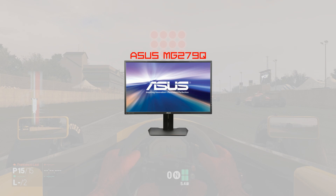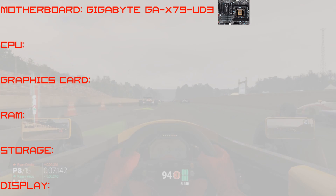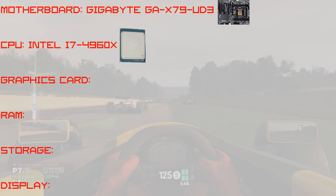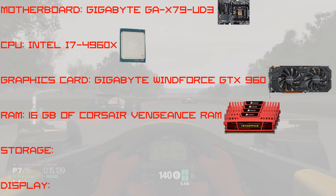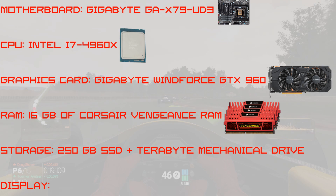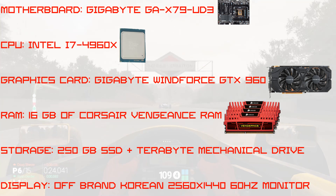First we're going to go over my PC specs for those of you interested in what I was using to test the monitor. My system includes a Gigabyte GA-X79UD3 motherboard, an Intel i7-4960X, a Gigabyte WinForce GTX 960, 16GB of Corsair Vengeance RAM, a 250GB SSD, a 1TB mechanical drive, and an off-brand Korean 2560x1440 60Hz monitor.